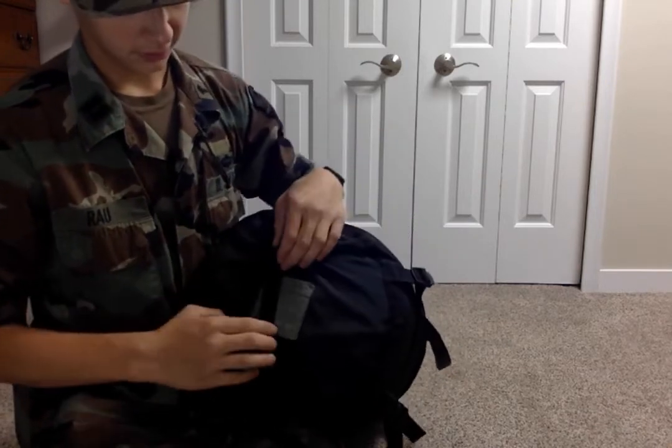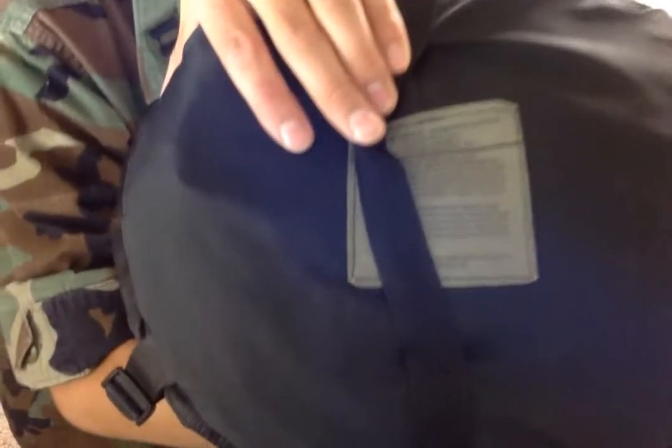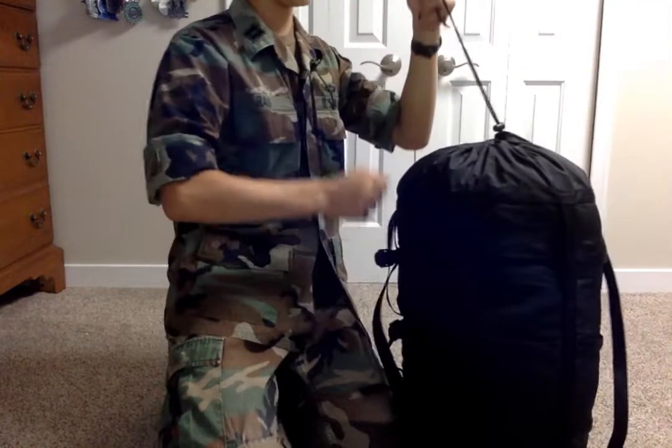You can find them at surplus stores. This one was unissued — so brand new — there's the compression sack tag. This is a three-piece system.